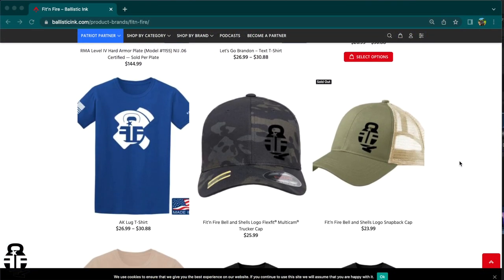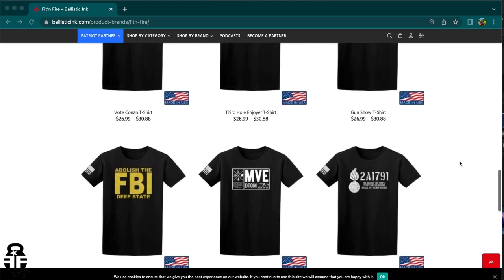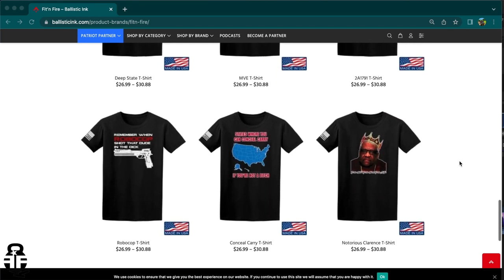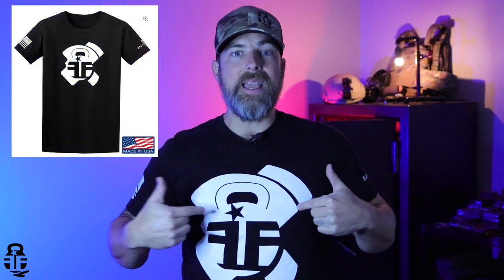If you're interested in swinging by and looking at the different t-shirts and hats, I'll have a link in the pinned comment down below. It's a great way to support the channel, along with a lot of other influencers and YouTubers who also have merch over there. You can choose between these types of hats, the AK bolt face, the spam can, or the Fit and Fire grenade — those are my three designs.